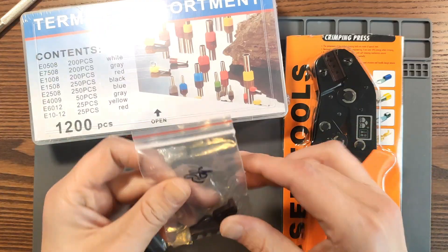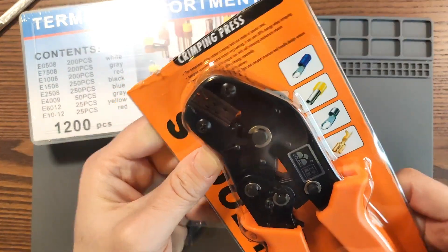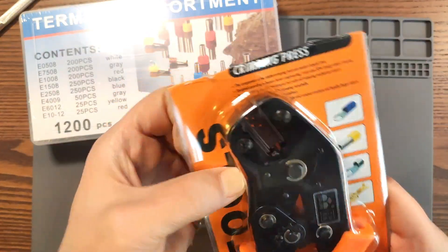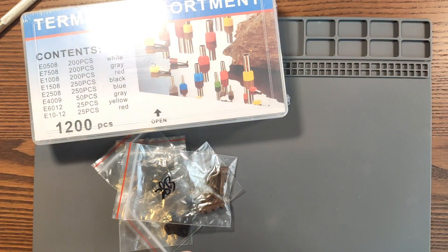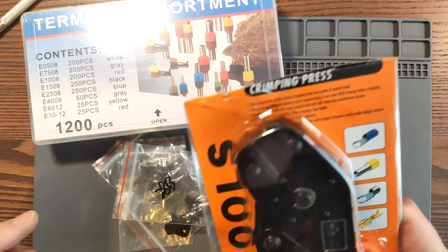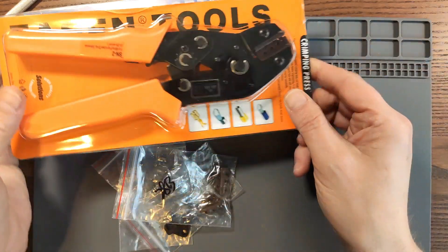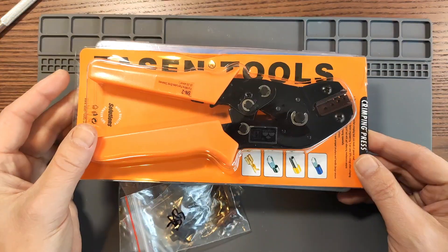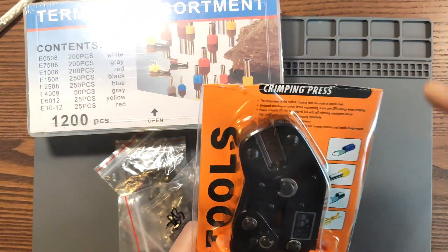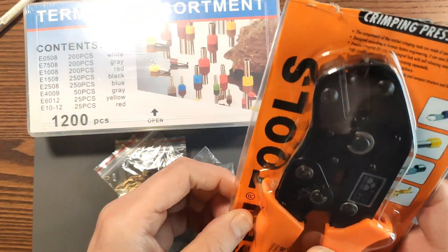These pliers come with some replacement heads. Let's get it out first. Actually, looking at this package, what probably happened is they wanted to fit it in one bag like this, it didn't fit, so they just cut off the top. Well, it's okay, it's just the packaging.